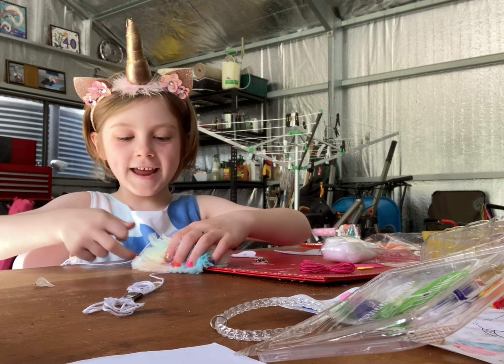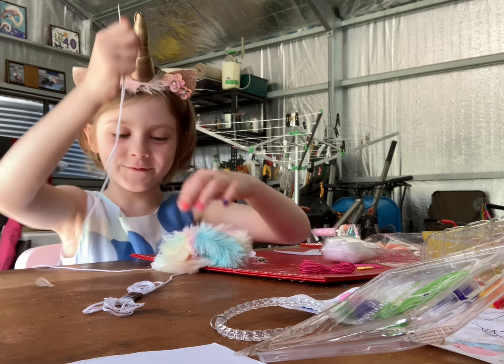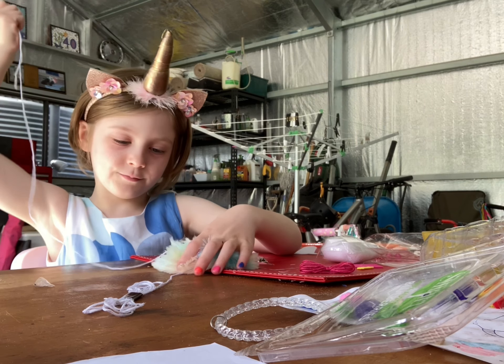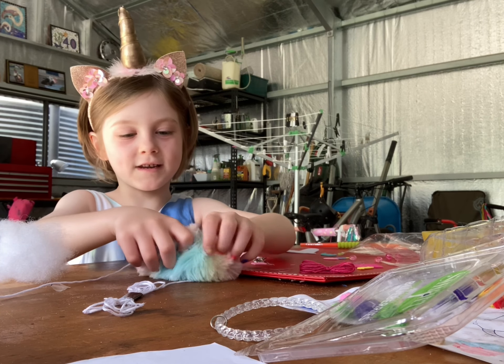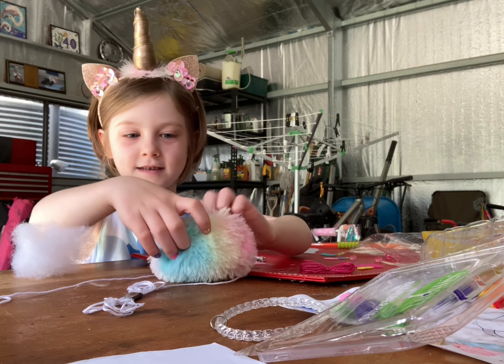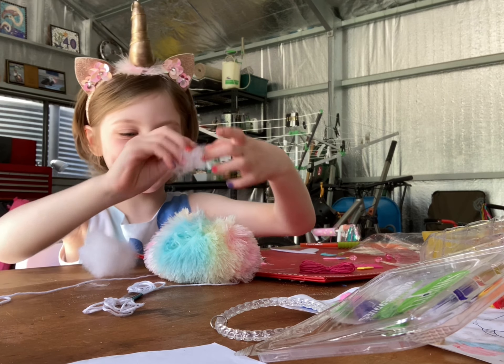Next you need to pull it so it turns into a little fluffy ball. This is going to be the unicorn's body. I'm going to stuff the body with all the stuffing, but probably break it into little bits so it's more squishier.